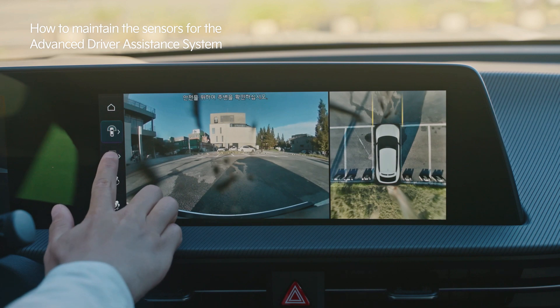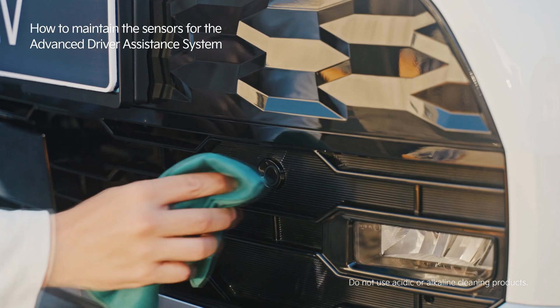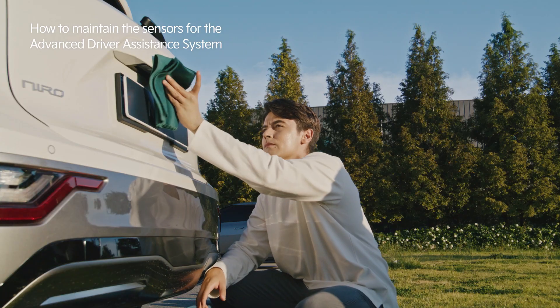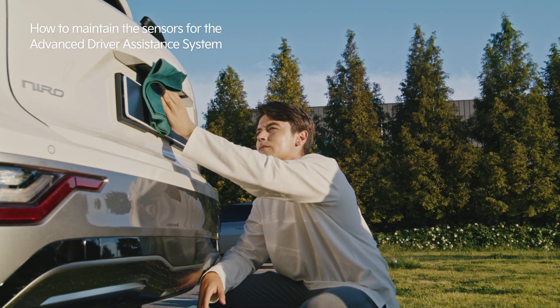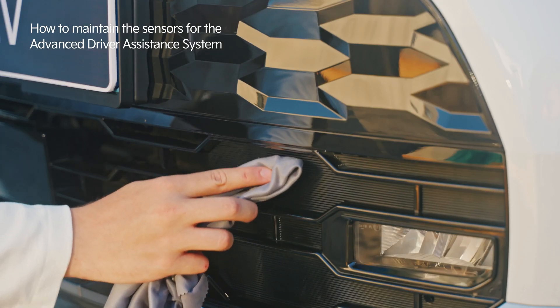If the video is not being displayed clearly due to foreign substances or the sensors are not working properly, use a dry cloth or microfiber towel with liquid cleaner for lenses to gently wipe the camera lenses or ultrasonic sensors.